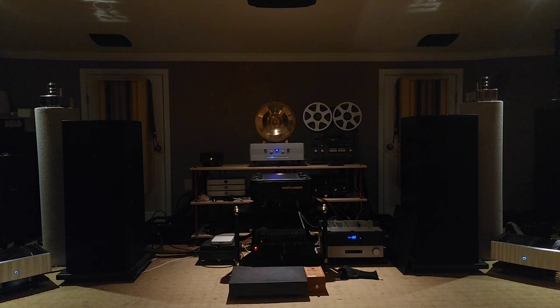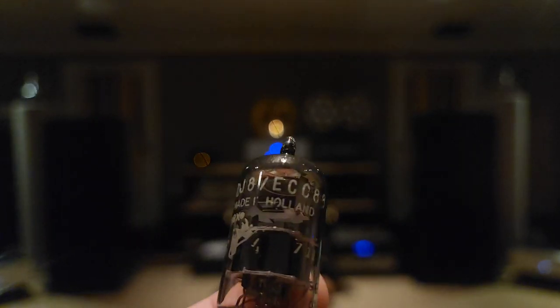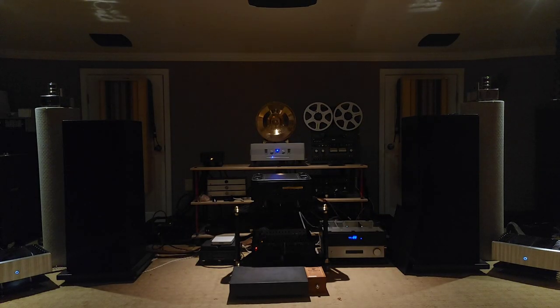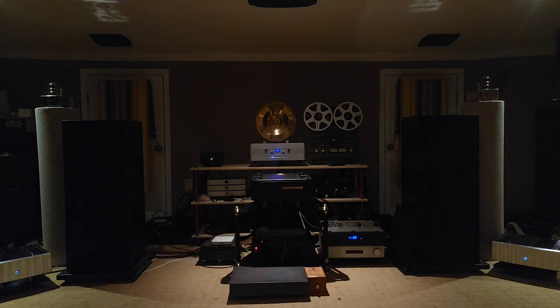Now it's time for the secondary section. What we had in the back section are some Amperex 6DJ8s — made in Holland, ACC 88. Those have the standard pins. What I'm putting in now is the Siemens CCA with gold pins — going straight for the best. There's also a pair of 7308s, but let's try the Siemens CCAs first and see where they get us. Give me a little bit to warm them up.